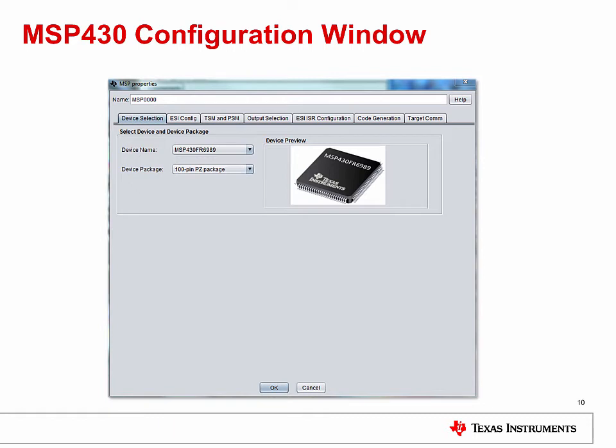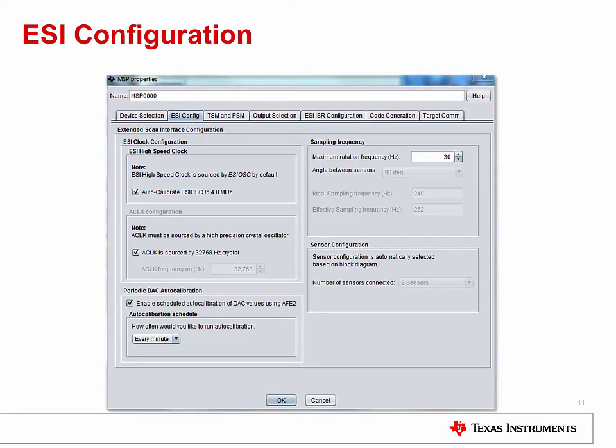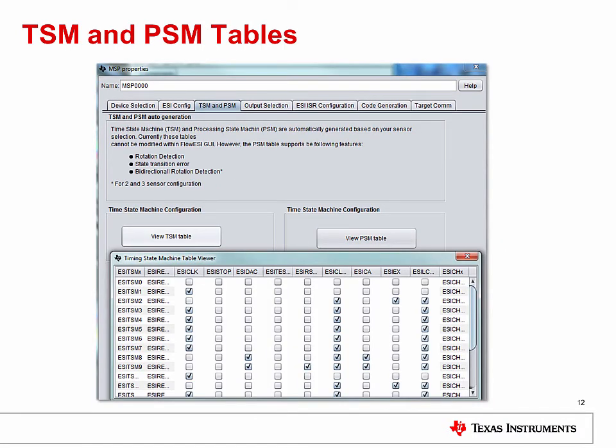Now let's take a look at the MSP430 configuration window. You can adjust the configuration for the particular device and package you are using, but the more interesting part is configuring the ESI module. The ESI configuration tab is already set up for the most common use case, but you can adjust things like sampling frequency and clock speeds if desired. These tables can help users new to the ESI module better understand what is being generated by the GUI — showing the automatic configuration of your time state machine and processing state machine, which are components of the Extended Scan Interface, affected by the sensor configuration you created earlier.